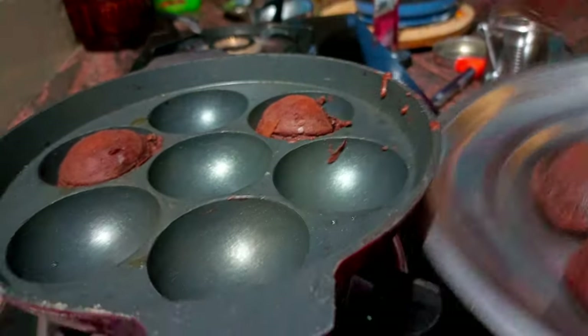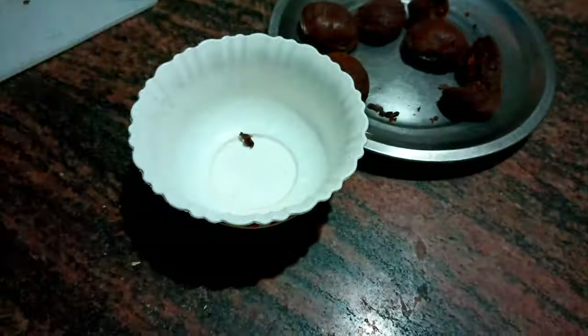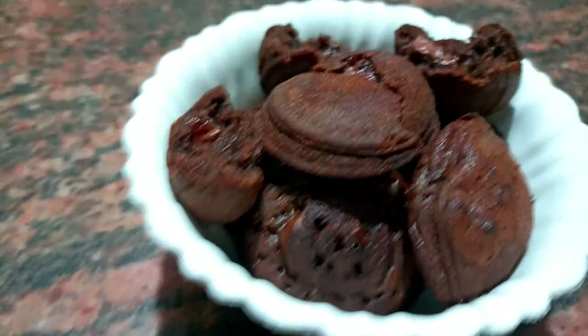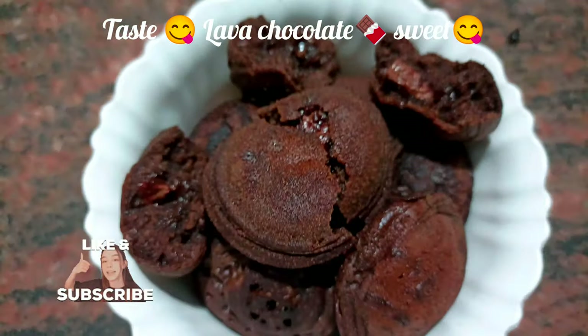It's very tasty, it's very soft. The chocolate is melted. The chocolate lava cake is ready. For this video, subscribe to our channel. Please like, share and comment.